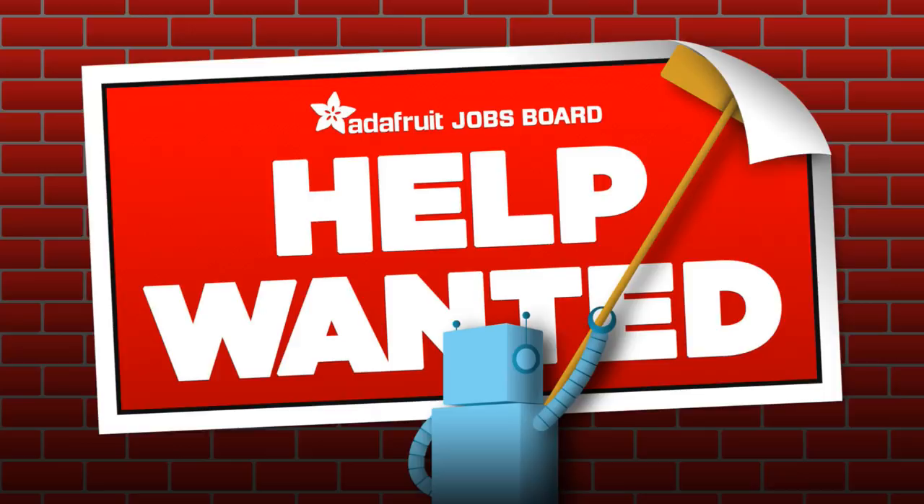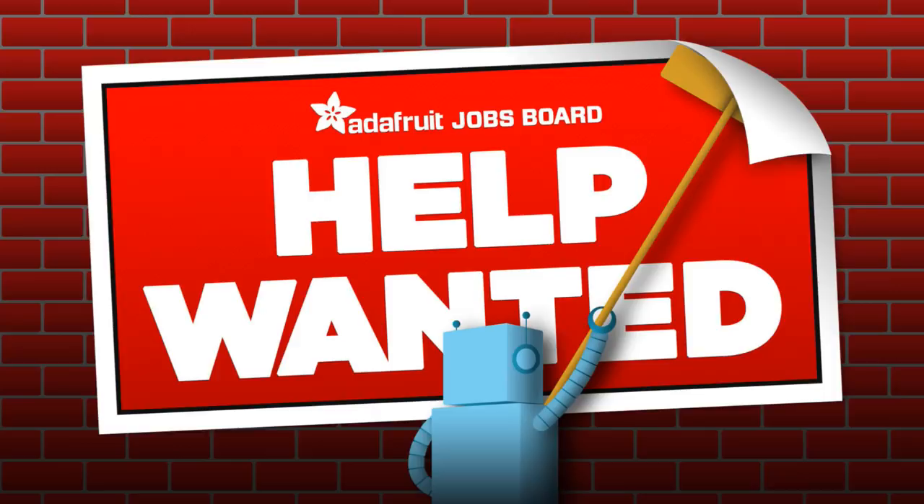Did you know that we have a job board? Jobs.adafruit.com. If you are looking for work, if you are looking to hire someone, and if you want to reach a great audience of enthusiastic makers and you don't want to pay any money for it — well, this is a free job board. Go to jobs.adafruit.com to check it out.